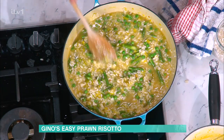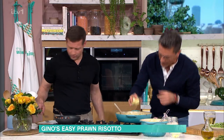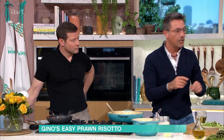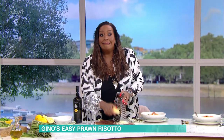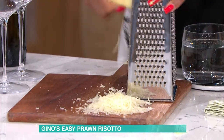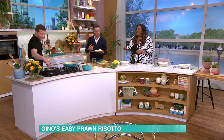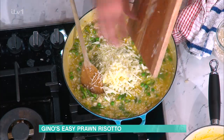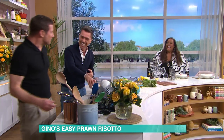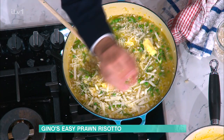Once your risotto is ready, the rice is nice and al dente, switch everything off. At this point, butter goes in the middle and then the cheese. We chose a coarse grated cheese — but for everybody at home, the finest you can grate the cheese, the better the mantecatura will become.